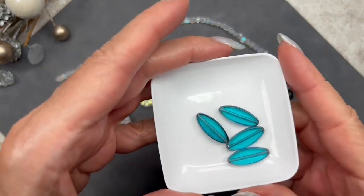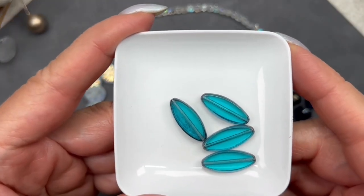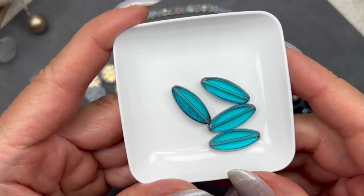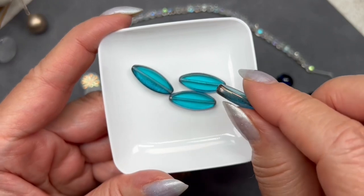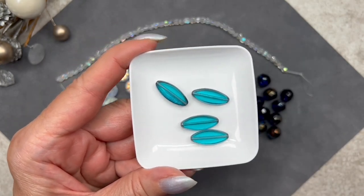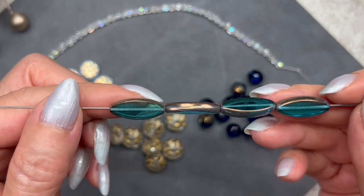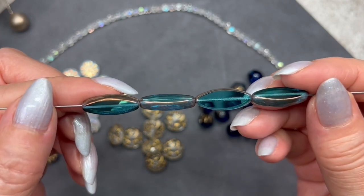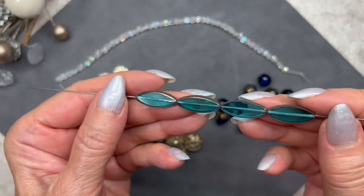These are very interesting-looking — I love the shape. They're elongated ovals, called table-cut ovals. The color is dark aqua, they measure 8 by 20 millimeters, and there's a total of four. There's a very faint bronzy color on the edges. I love that beautiful table cut — it's so smooth and shiny. I can see using these on a strand somehow; I'll have to think about it.